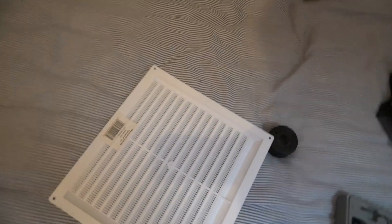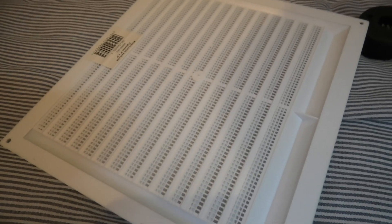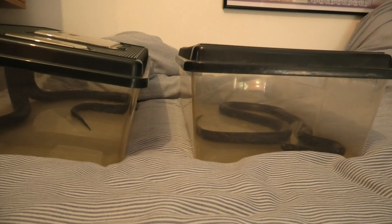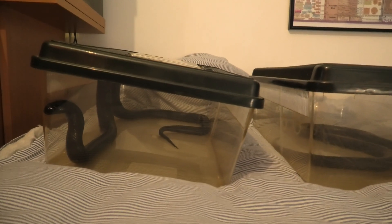The cool thing about this vent is that it has fly screen on the back, so it's completely snake proof. These two guys over here are outside of their vivariums now, so I'm going to work quite fast so they don't have to be in these tubs for too long.